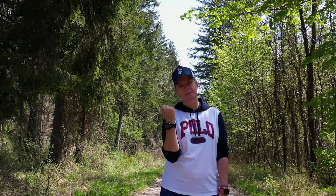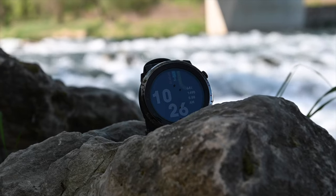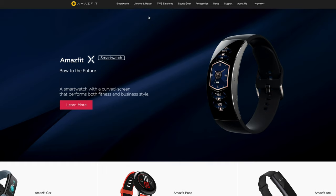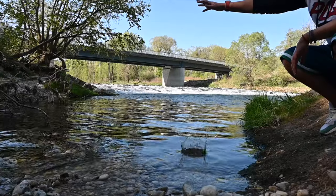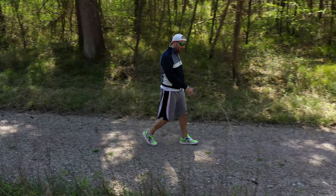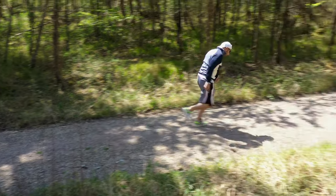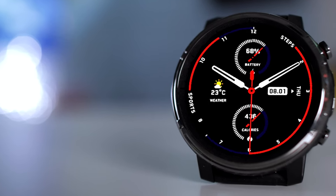The Amazfit Stratos 3. The Xiaomi Amazfit lineup is growing more and more popular and the lineup itself is growing in numbers. We are looking at the Stratos 3 today and determining who it is for. We are putting it to the test as we do with all our smartwatches — endurance testing from heart rate through to throwing it in the largest river in Munich and much more. We will have a full review of all the capabilities the Stratos 3 has to offer.